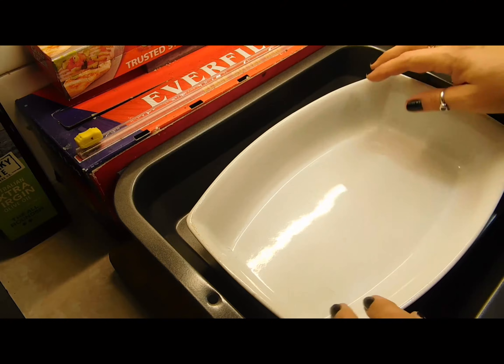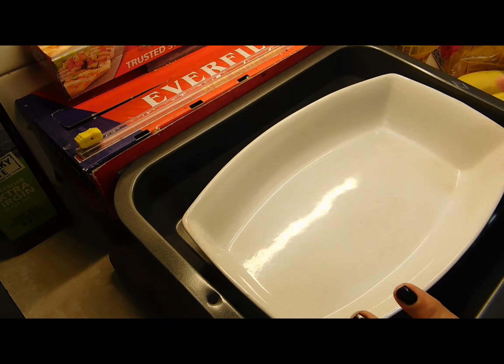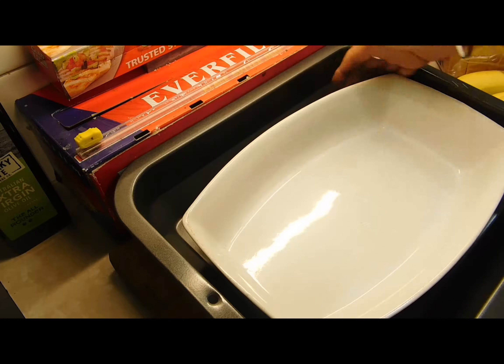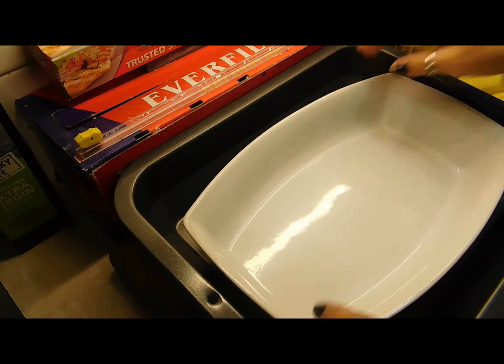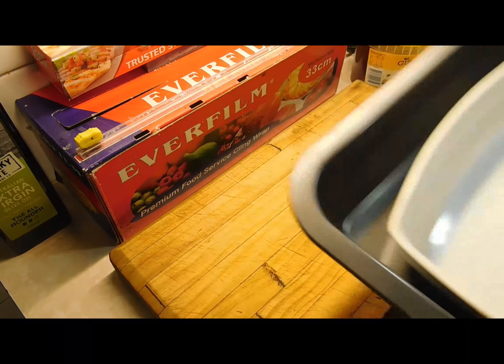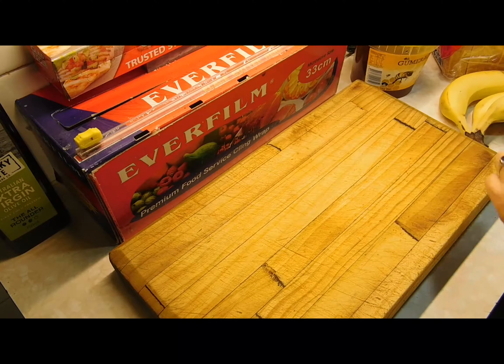Make sure you get a baking dish that fits inside the oven dish, because we're doing vanilla custard and we have to put water down the side halfway up to cook the custard. So make sure you get both.